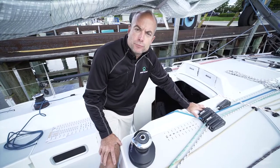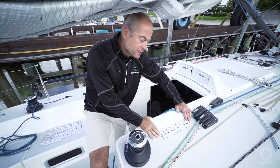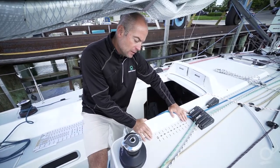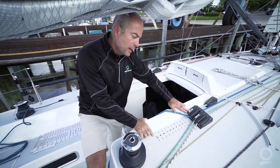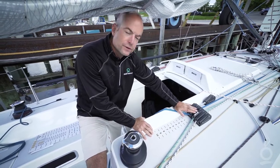Another place that you can put some type of a scale to replicate settings is here on our deck, just aft of our jammers for our halyards. You can see we have a numbered scale from 1 to 10 behind a jib halyard and a spinnaker halyard. This allows us to replicate halyard settings for our headsail or our spinnaker.